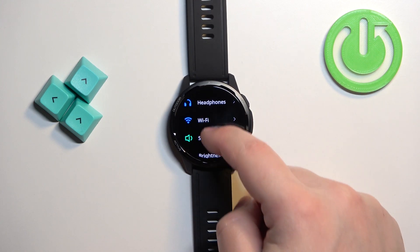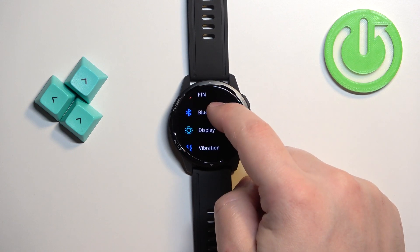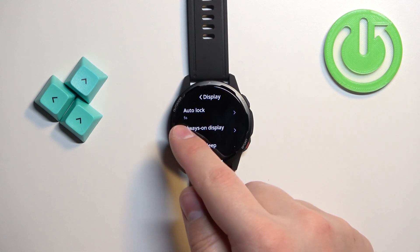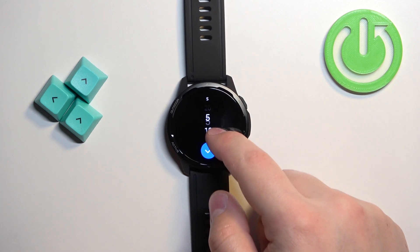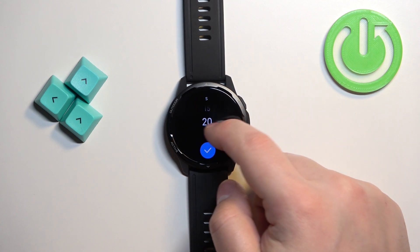In settings, scroll down, find the option called Display, and tap on it to enter. Right here we have the option called Auto Lock. Tap on this option and you will see the list of durations: 5 seconds, 10 seconds, 15 seconds, and 20 seconds.